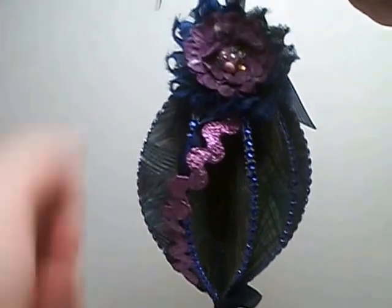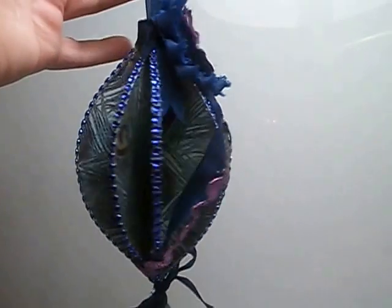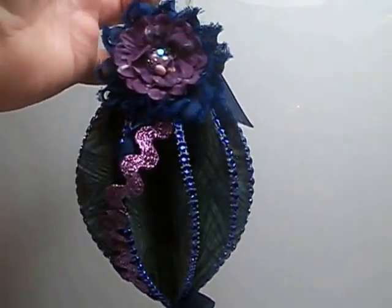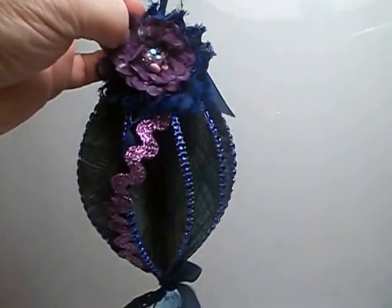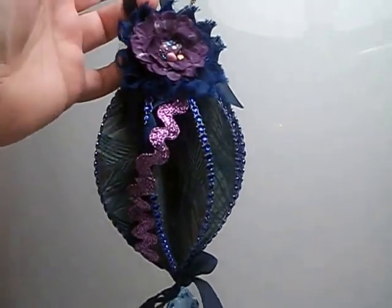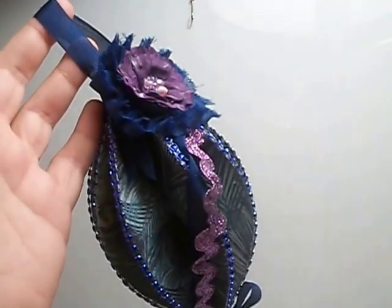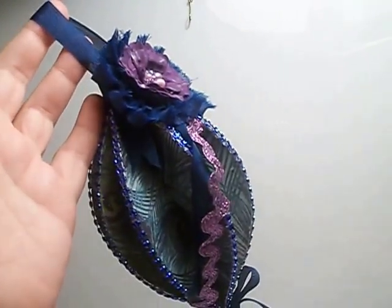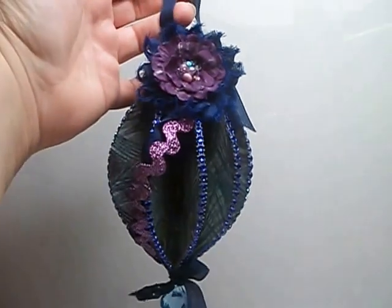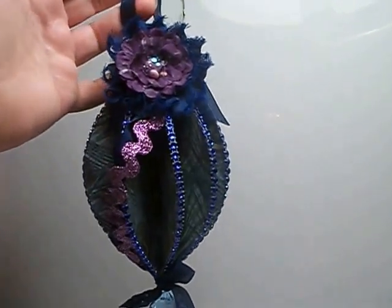That's ornament number four in my series, so keep watching — I have a couple more ideas that I want to share with you. Leave me a comment below if you have anything you want to say. My peacock ornament giveaway will be closing in another week, so I'll give you time to send them in, but I am going to close the online signups. Thanks everyone for watching and have a great day. Bye.